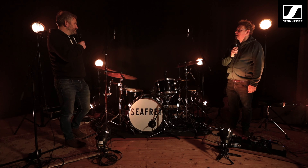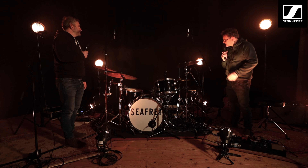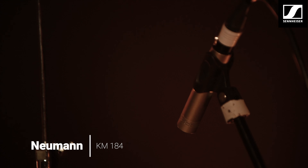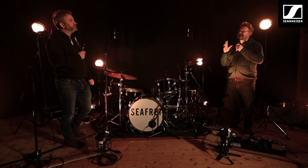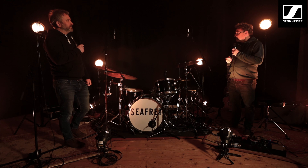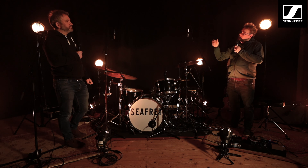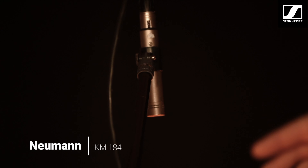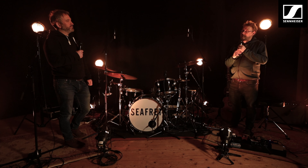Moving on to some of the metalwork — what have we got on the hi-hats? The hi-hats is a Neumann 184, it's a small diaphragm condenser but it's really nice and it gives a really quick attack on the cymbals, nice and shiny sounding. A lot of people like large diaphragm condensers for the overheads but I actually quite like the 184s as a pair for cymbals as well, because they just seem really bright and they react a lot quicker to the crack of the cymbals.